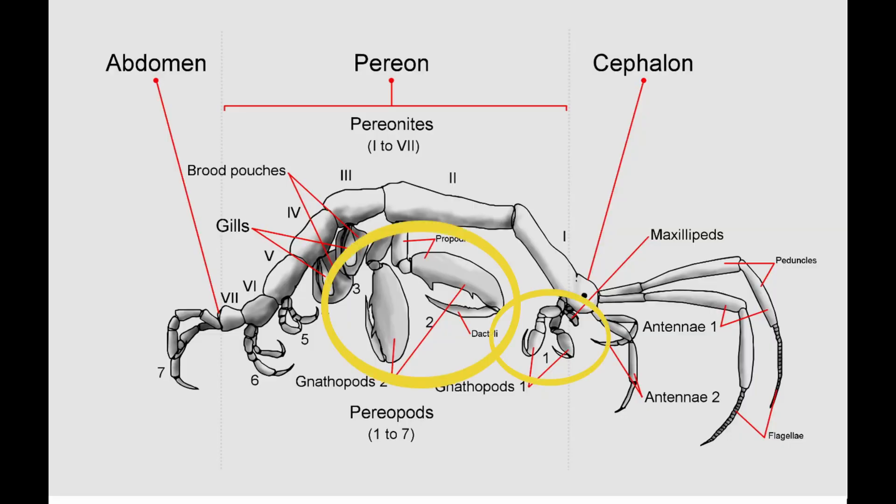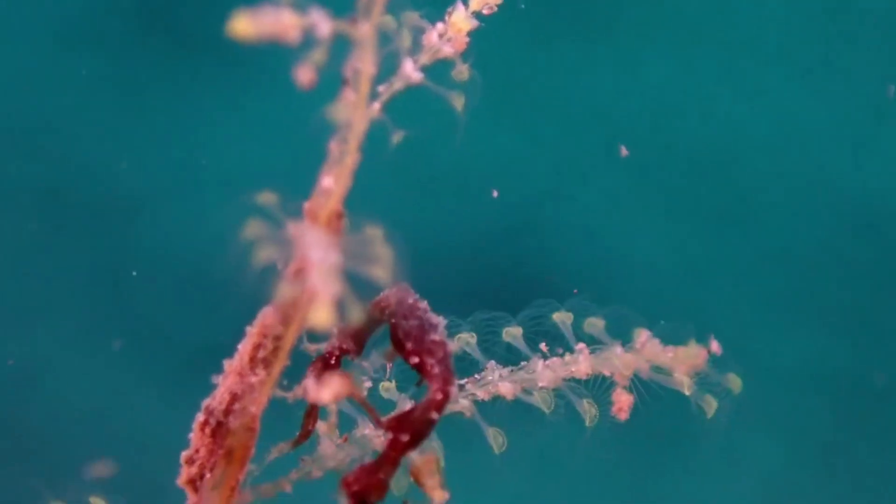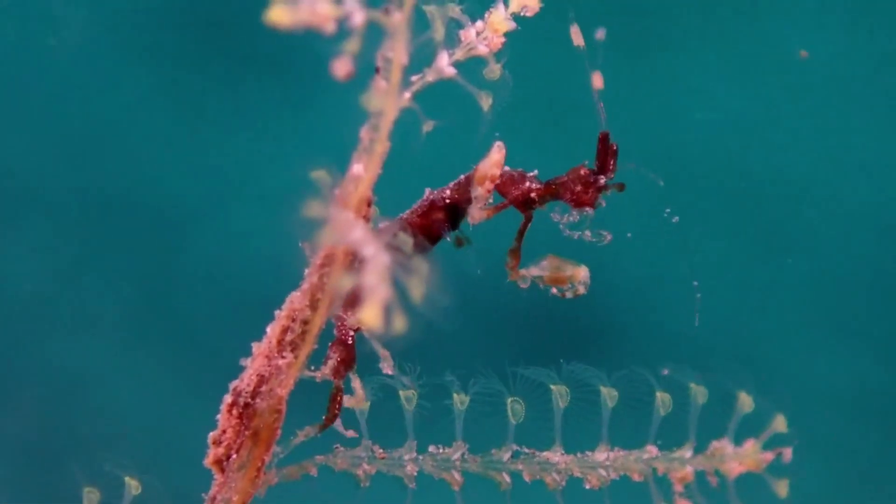Skeleton shrimp have 2 pairs of legs attached to the front end of the body, and 3 pairs of legs at the back end. The front legs act as claws for defense, grooming, and capturing food.